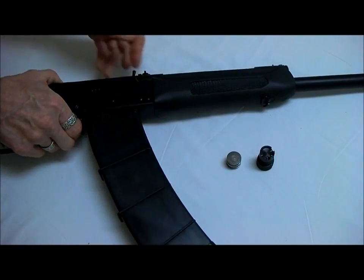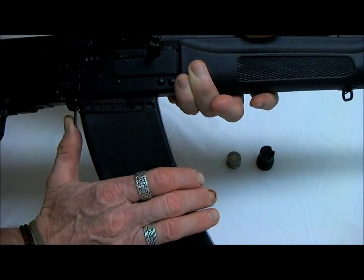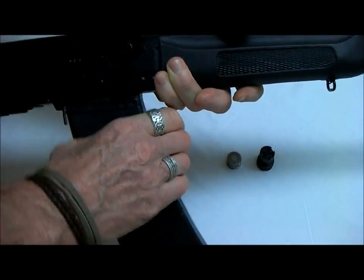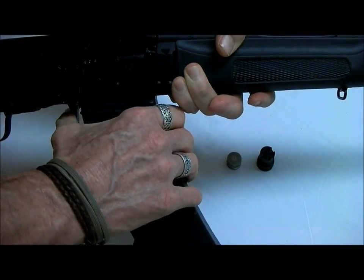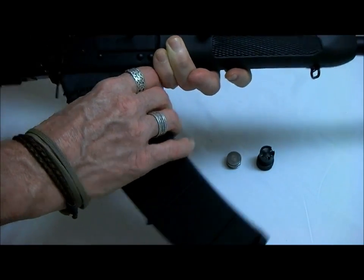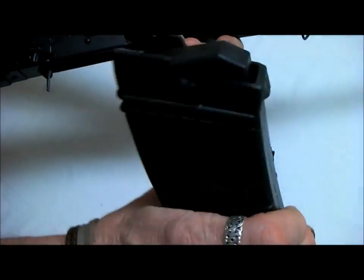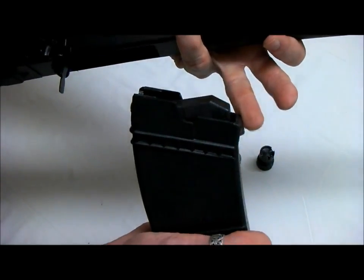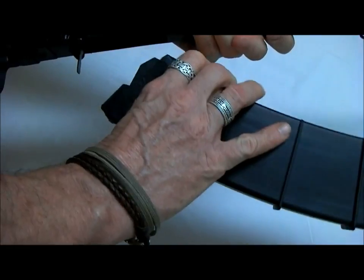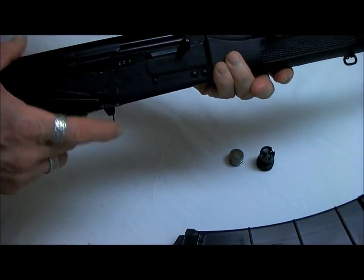The first thing we want to do before we unload a weapon is take the magazine out. If you're not familiar with the AK, there is a thumb-type release on the magazine. It's designed intuitively so that your hand can come up and grab — your thumb will automatically push this in and that will release the magazine and you can rotate it out. Obviously, to put a new one in, there's a hook on the front of this magazine. Always take the magazine out first and set it aside. The magazine was empty but that doesn't mean the weapon itself is.